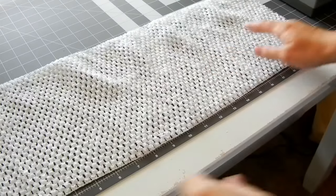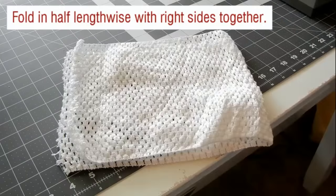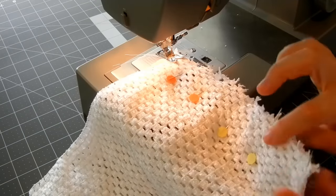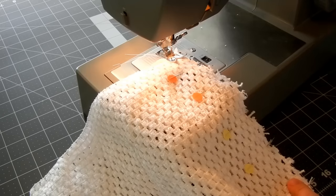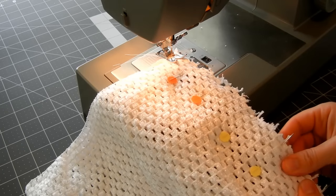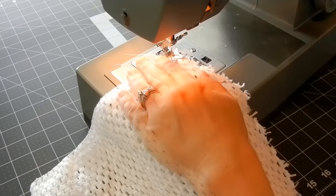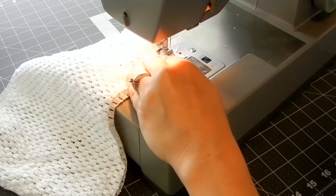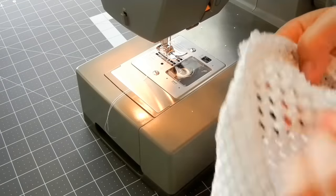So now what we're going to do is stitch the sides together. I have pinned my ends together and I'm just using a little bit smaller stitch to make sure that it's really secure. You just start at one end, back stitch, and go down to the other end and back stitch. So that's the inside of that and we'll just turn it around.